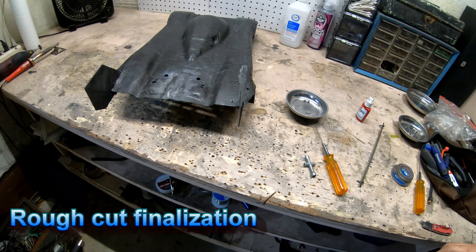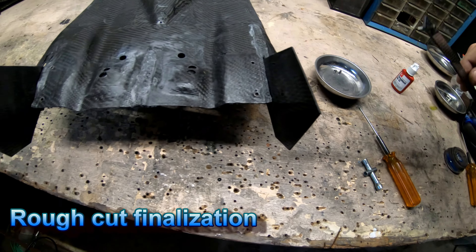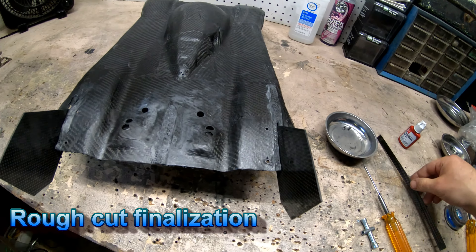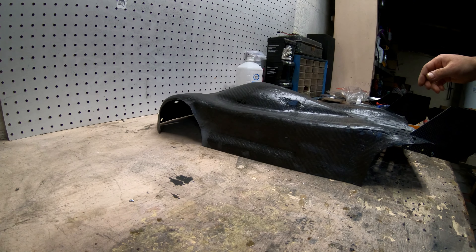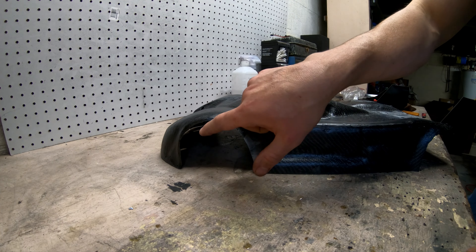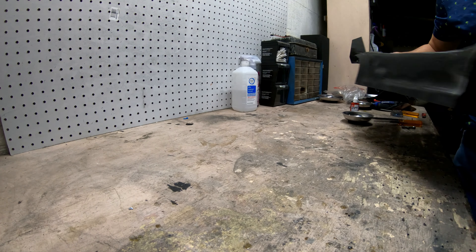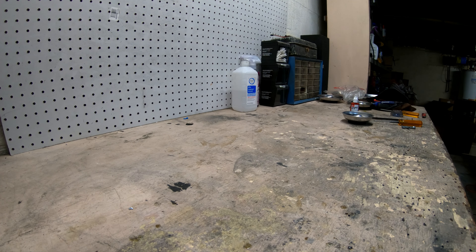I just wanted to give a status update. I ground that down, which is good, and I got this to fit, which is also good. However, there's a third step — step three: these wheel wells. Let me show what I'm having trouble with.